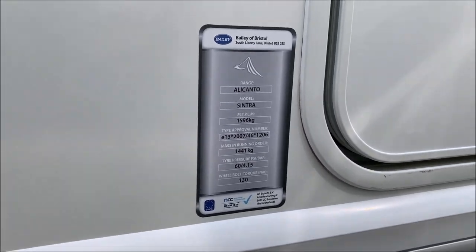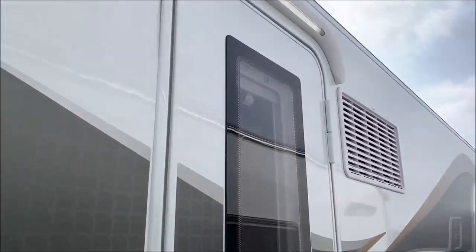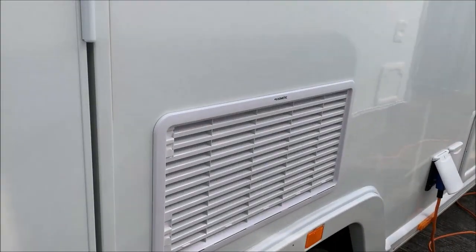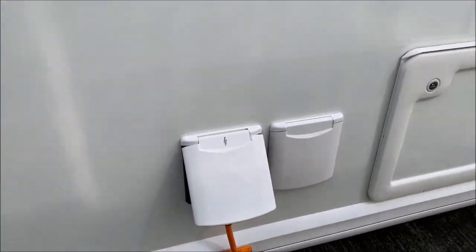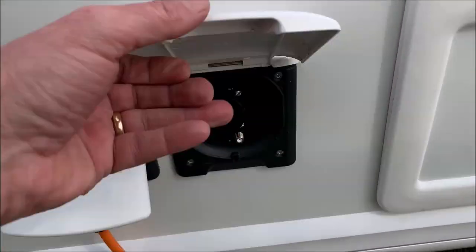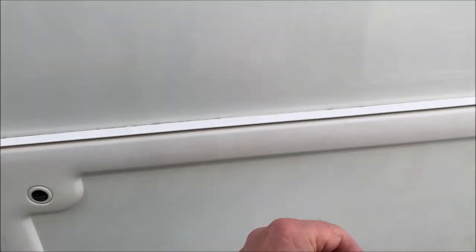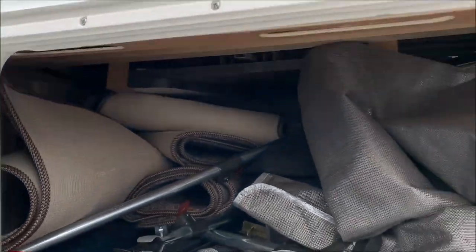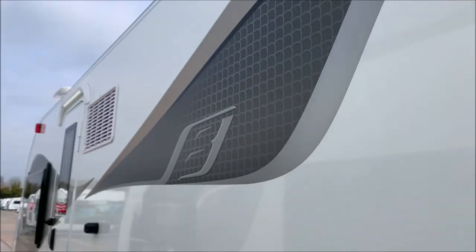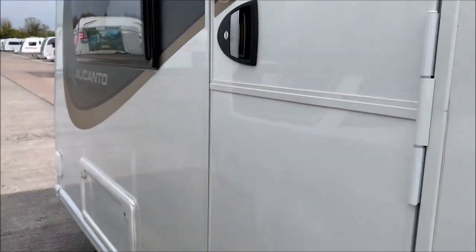We've got the main door - it's a stable door. Warning light up there, vents for the fridge and freezer. This is your electric hookup input. Next to that you've got an electric out as well, so you can run that into your awning. There's also an aerial point, so your awning can have electric in it. Underneath there's another external locker that goes straight under the bed - carpets and awning are in there. There's also an antenna on the roof.